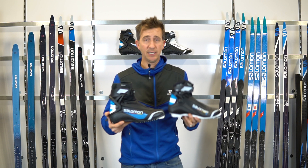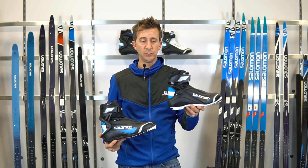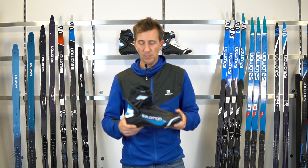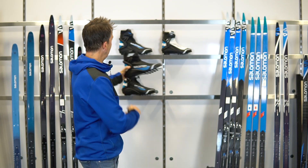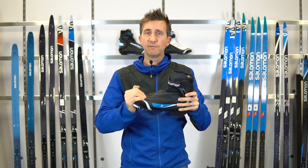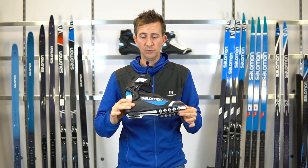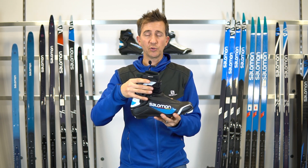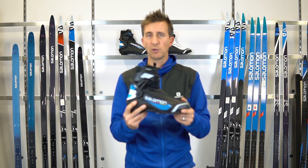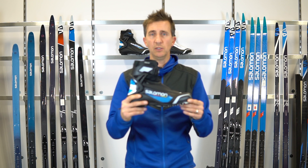On the combi side, we've got two models — a better/best story on the wall: the Pro Combi, which has been around for quite a few years, and the R Combi as our price point version. Both are great for a skier who wants to save money and not buy separate classic and skate boots. The Pro Combi is built very similar to the RS 8, but the main difference is flexibility in the toe box so you can use it as a classic-specific boot — with extra ankle protection. It's probably 60% skate performance, 40% classic performance.